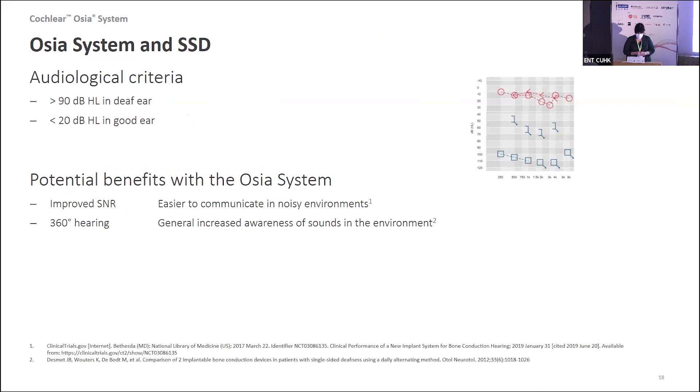Ossia can also be used for single-sided deafness, where the audiological criterion is more than 90 dB hearing loss on one side, with normal or close to normal hearing on the good side. The benefits are improving the signal-to-noise ratio and enabling people to hear sound from all around them. However, it's important to highlight that providing an Ossia or bone conduction solution for single-sided deafness does not give someone binaural hearing — it allows sound on the deaf side to be heard on the better ear, rather than using the auditory pathways on both sides.